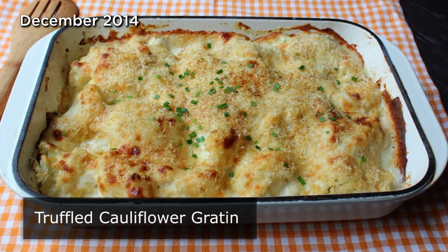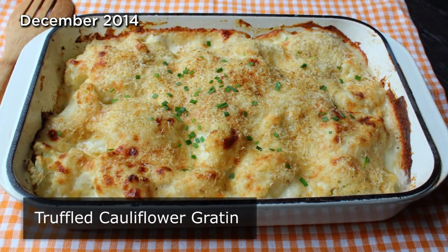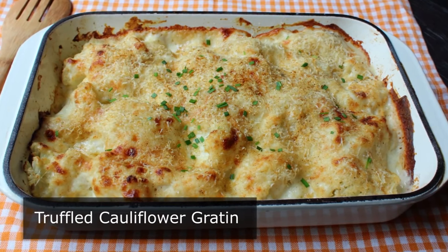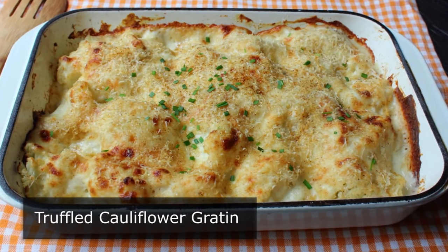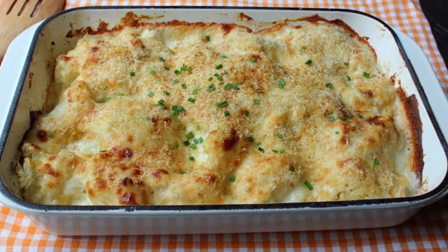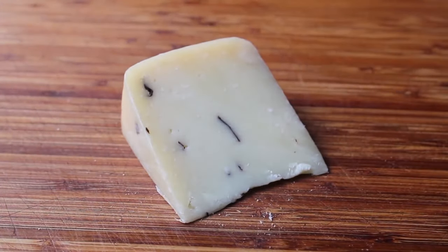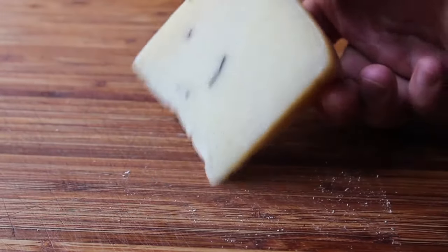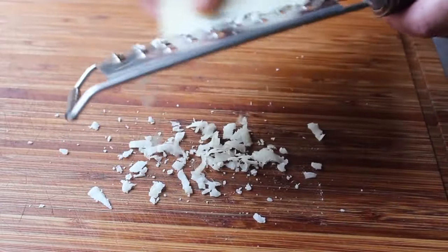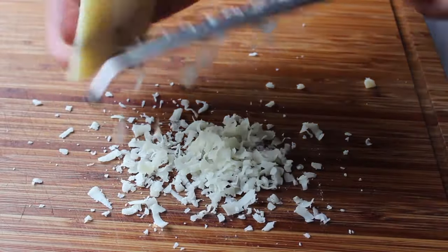Truffled cauliflower gratin. That's right, this only sounds like it's too expensive to make. I'm about to show you a great trick which is going to allow you to enjoy the magic of truffles without breaking the bank. In fact, this product is so affordable you could literally buy enough for this recipe with the contents of your average piggy bank. The mysterious, too-good-to-be-true ingredient? This truffle pecorino. Oh man, this stuff's amazing — it's a classic Italian pecorino cheese studded with real black truffles. And of course it tastes great, but the aroma of this stuff is just incredible. Most of the taste sensation you're getting is actually coming from your nose.